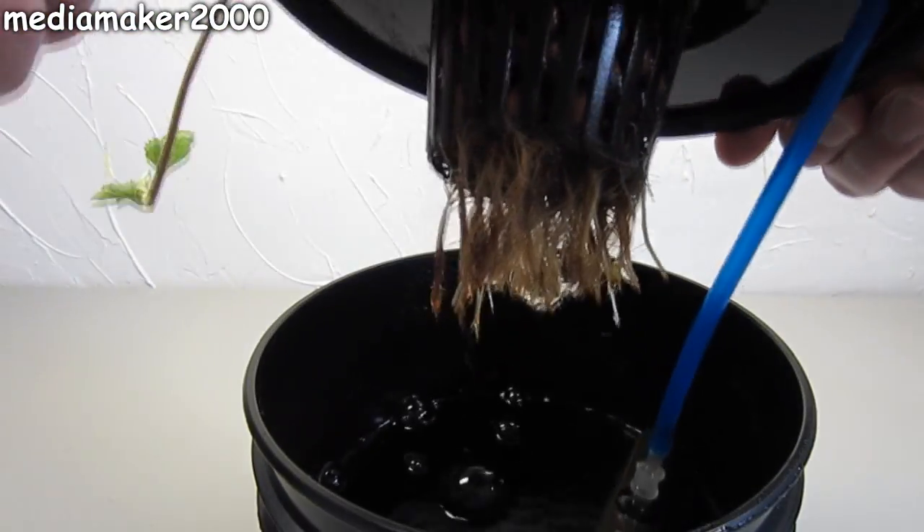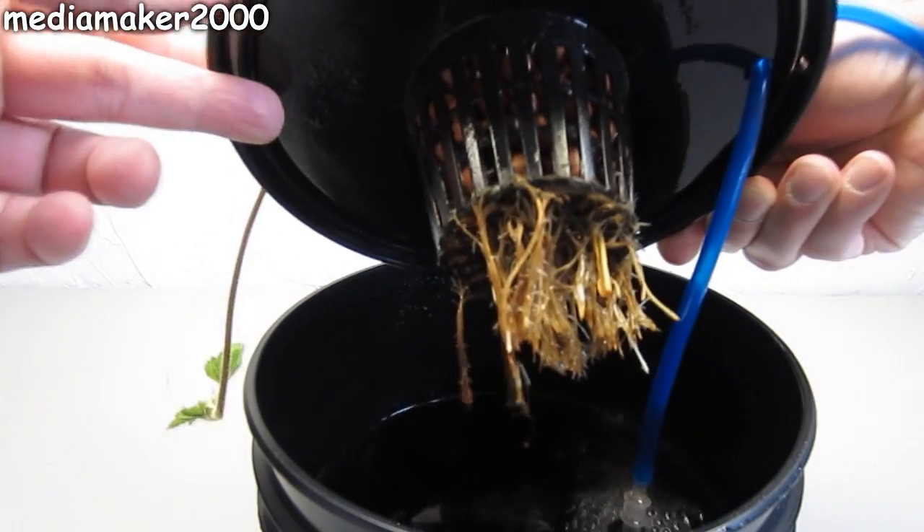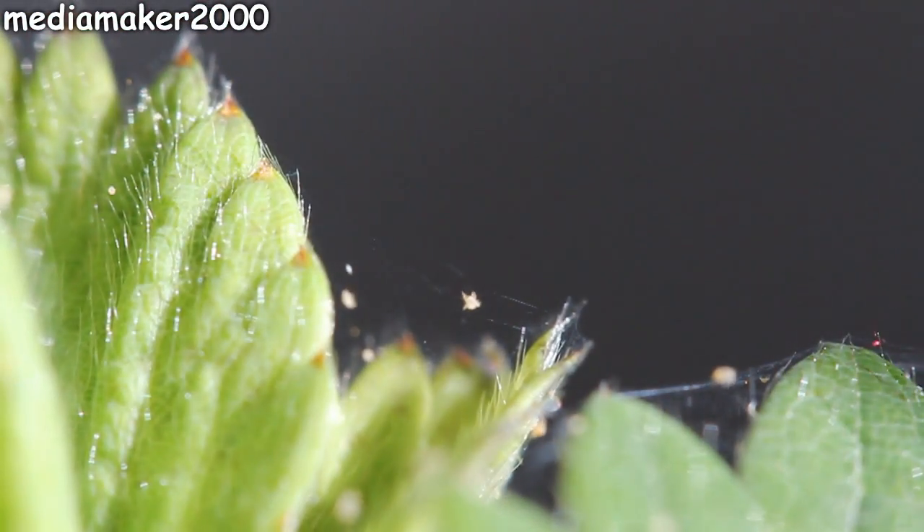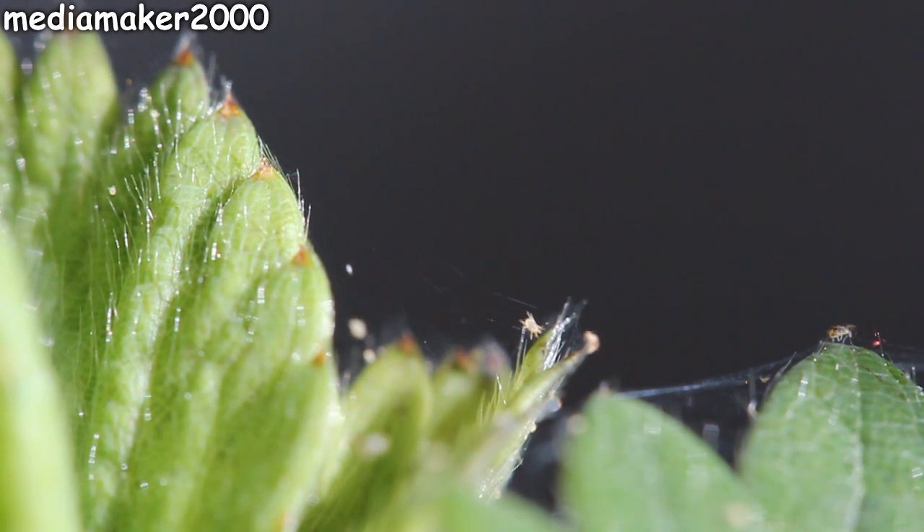Down where I was growing it, the nutrient temperature got well below 60 degrees and I developed root rot. After that was taken care of, all my plants developed spider mites and they did a really bad number to all my plants.